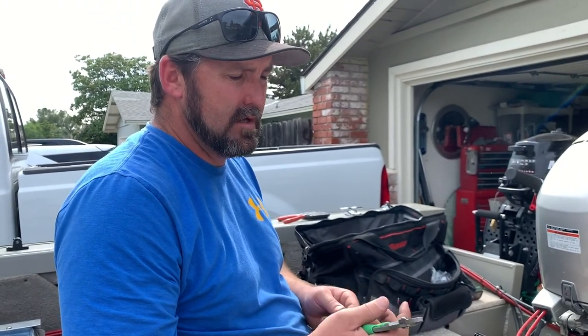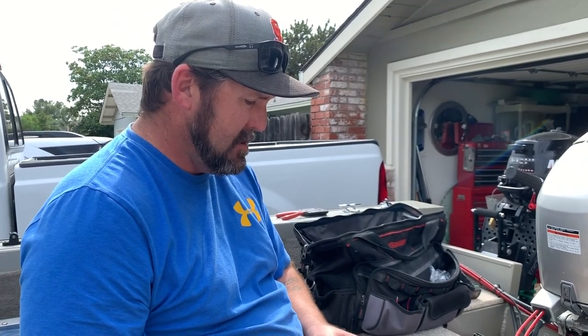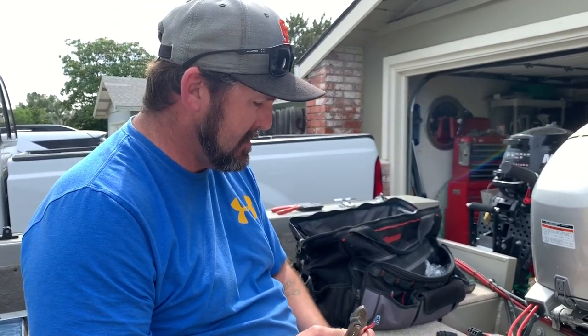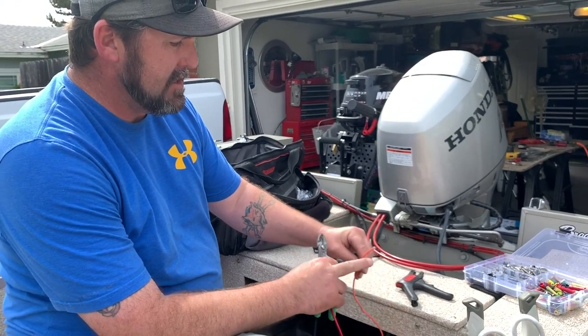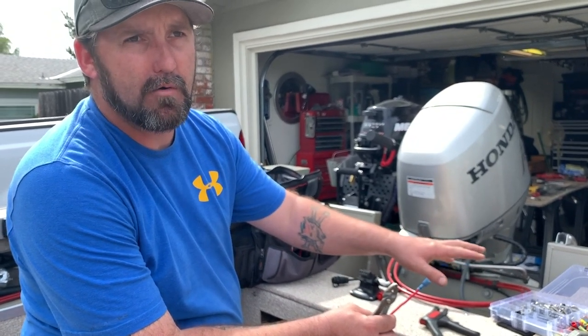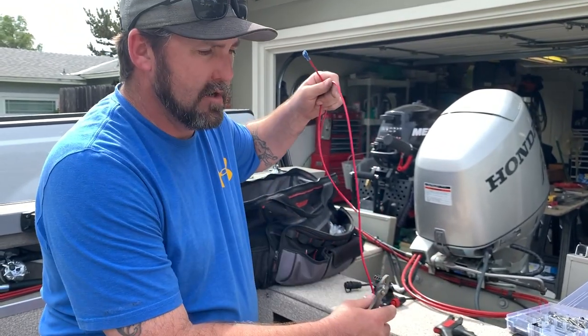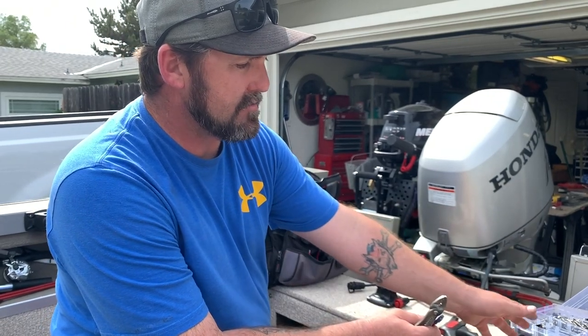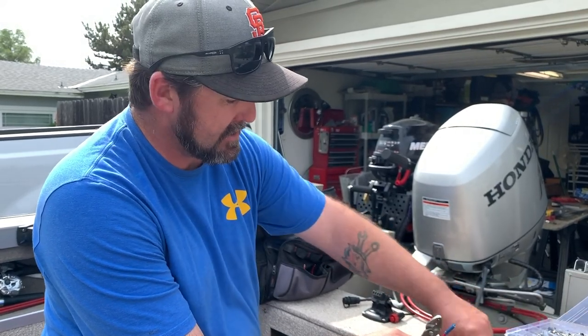If you've never wired up 12-volt switches before, here's basically what you need to do: there's a ground coming off the pump — run that directly to your battery or your ground bus bar. There's also a power lead coming off the pump — run that to the switch. Then run power directly from constant power, whether it be a fuse panel or your dash, to the switch as well. When you flip the switch, it connects constant power to the pump. You're just completing a circle with the switch in the middle.